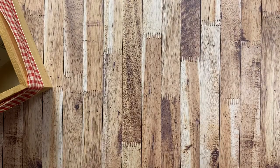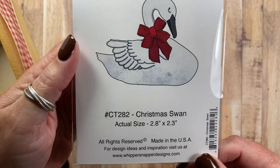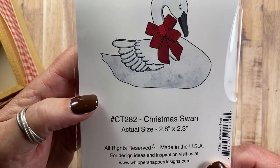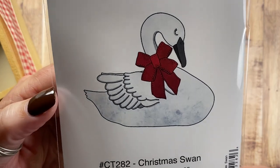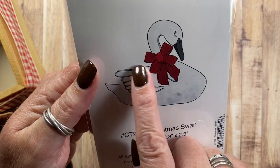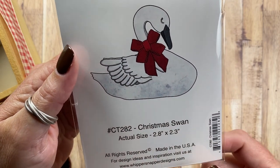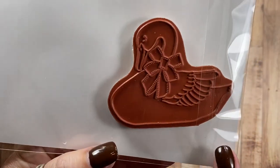Then I have the Christmas Swan, CT282. She has a beautiful big red bow on her neck as well. I love swans at Christmas — in fact, this is a swan similar to one that we have on our fireplace mantle. She's carved out of wood.